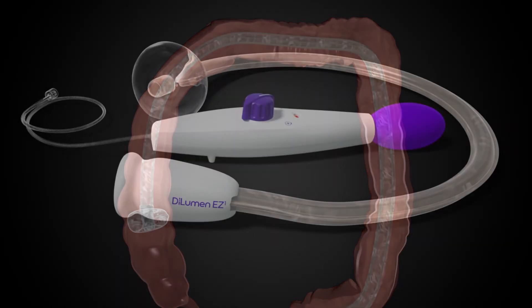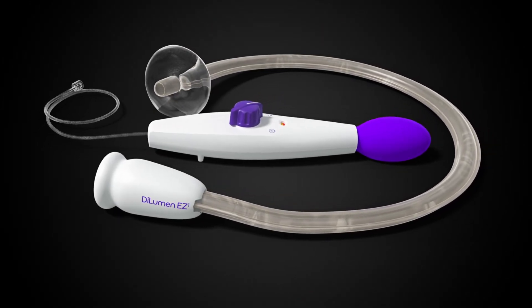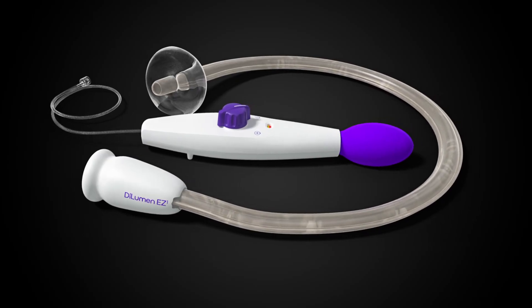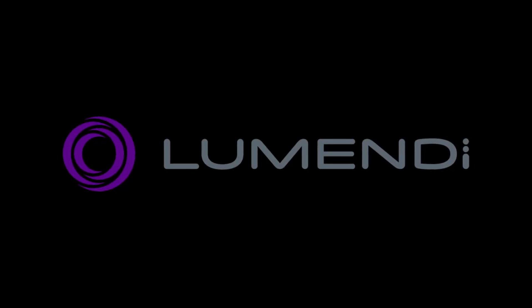Lumendi proudly continues to partner with healthcare leaders around the world to further develop new solutions that improve patients' lives and reduce healthcare costs. For more information, please go to www.lumendi.com.